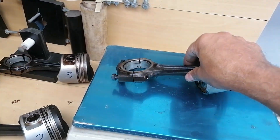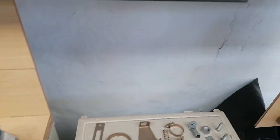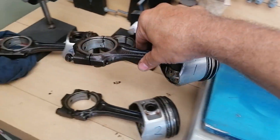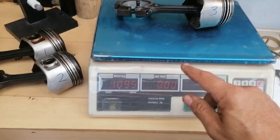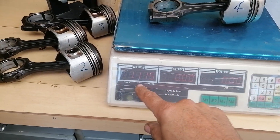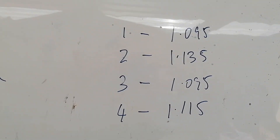Number one weighs 1.095. Let's take number one off. Number three is on and she weighs 1.095 - that's actually quite cool. Number three: 1.095. And number four weighs 1.115 - you can see there: 1.115.